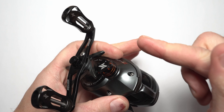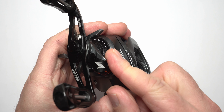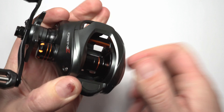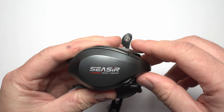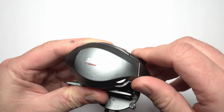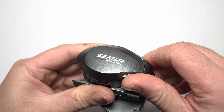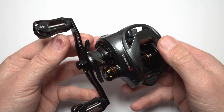Let's move on - now the spool tension adjuster. It clicks, nothing fancy, but it does click and it seems to do its job as well. And now the brakes themselves - they click too. As you can see it goes from zero to about 18 to 20, with nice positive little clicks.